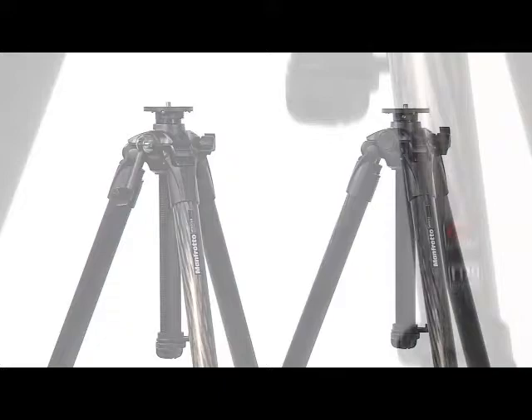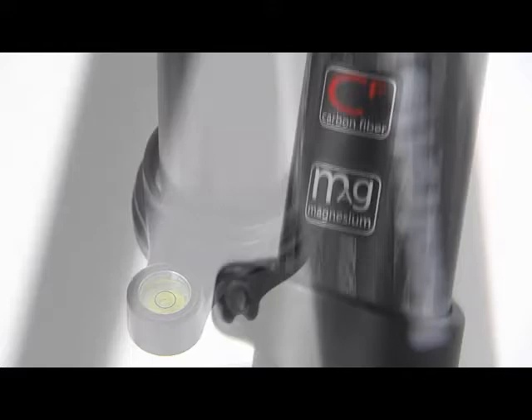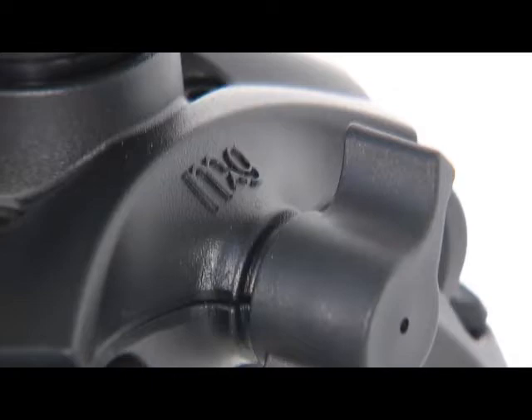The new 057 are the best Manfrotto Pro tripods, designed to offer the best performance of stability and precision to the keen amateur and pro user. Developed with the most modern technologies, it features the best materials and technical solutions available in the Manfrotto collection.